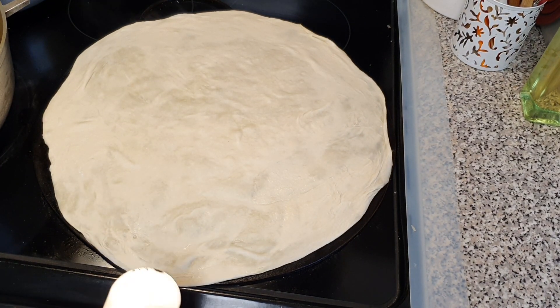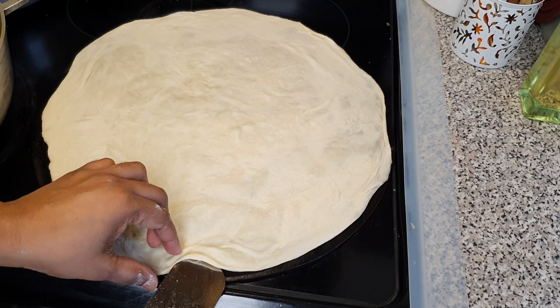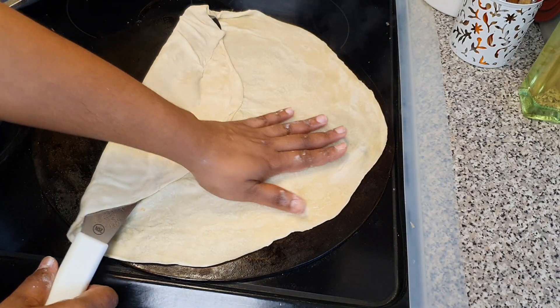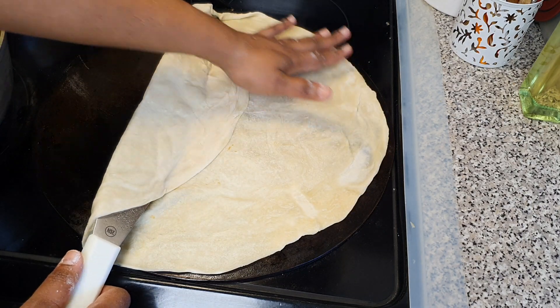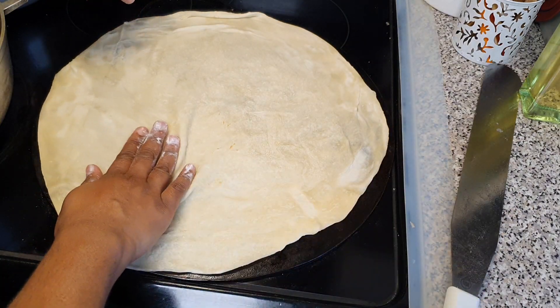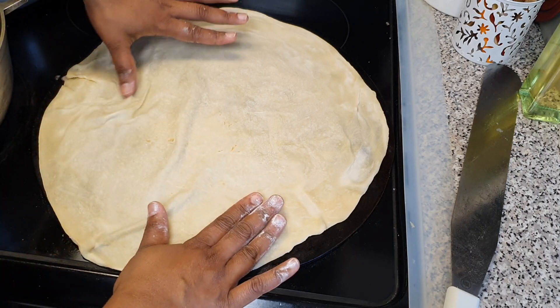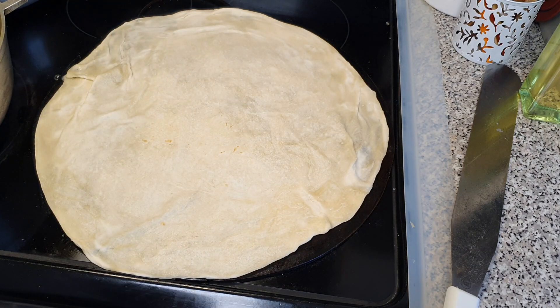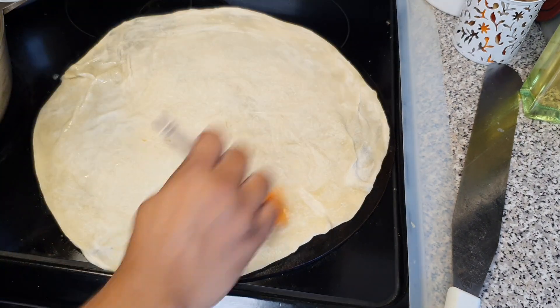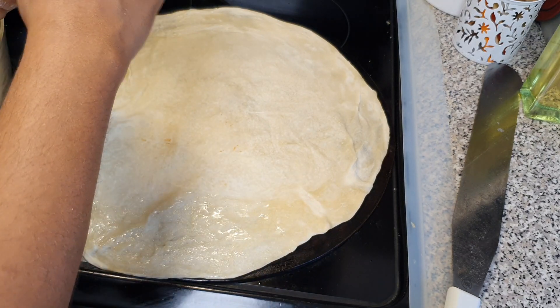I'm making buss up shut paratha roti today and wanted to share a few tips and tricks. The first thing is I made the flour with fresh whole milk — I don't like using evaporated milk, I find it's too heavy. When you use whole milk, you get a really nice light, delicate roti.